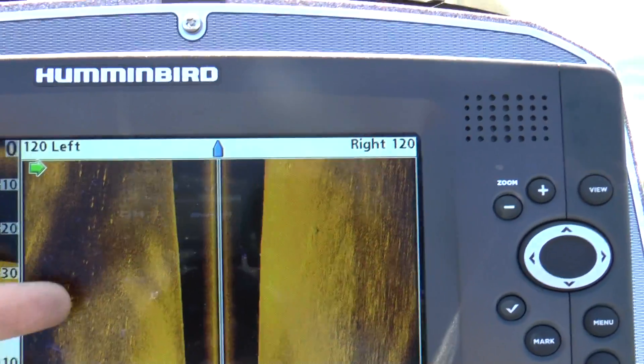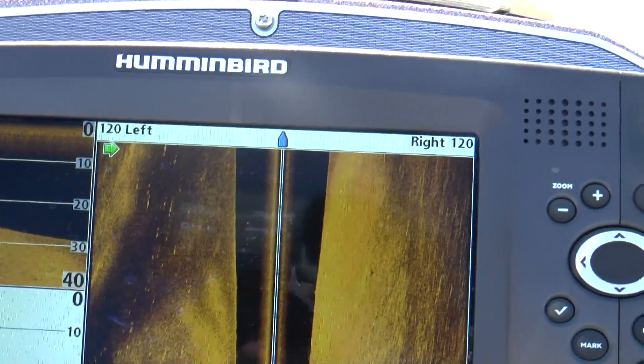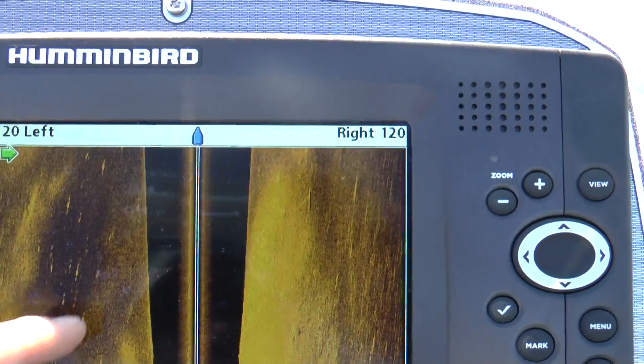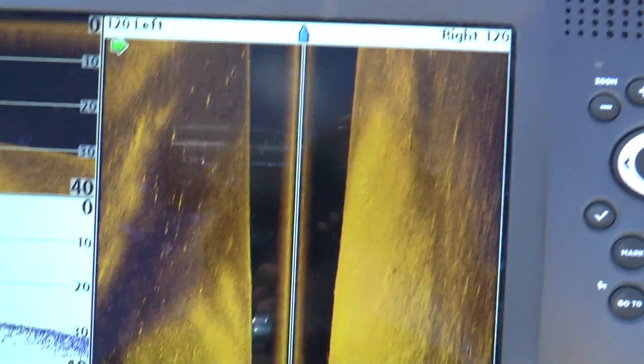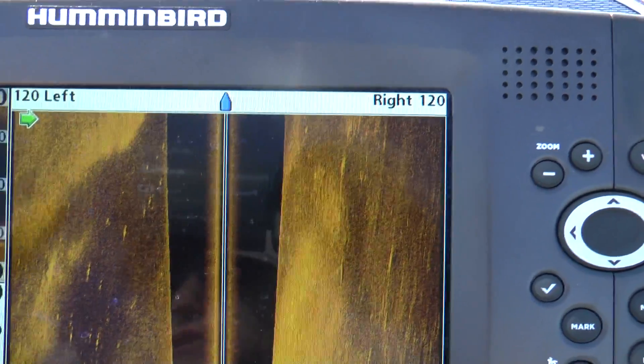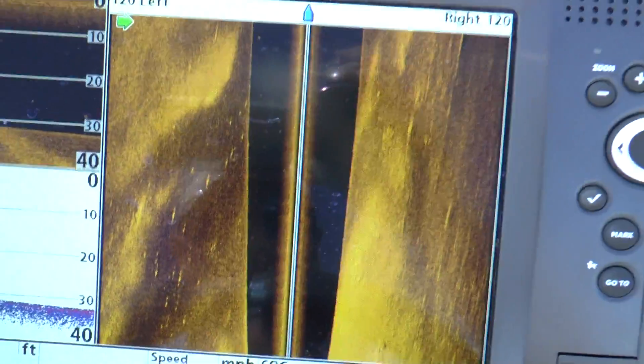We're starting to see some fish over here. These little white spots are fish. This is a channel that comes in off of this creek on the backside of us that flows down into here. These fish are hanging right here on the edge of this channel. This is a little bit shallower up on that point right there, and you can see those big white spots — that's fish in there.